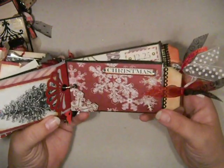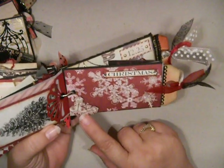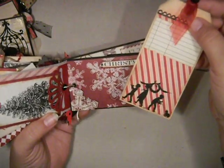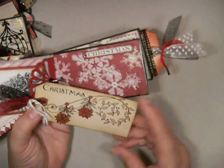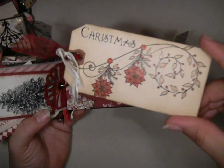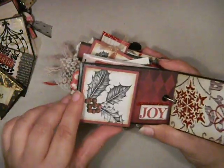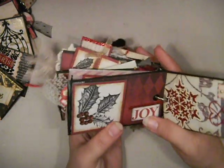Here is this page — these snowflakes are popped up on dimensionals, and so is the word in that snowflake. And here's this tag — that's been colored with my glitter pen, so I think it shows up a little bit there. And this page just has a little flap that flips up, room for a photo, and the word 'joy' there — that's popped up a little.